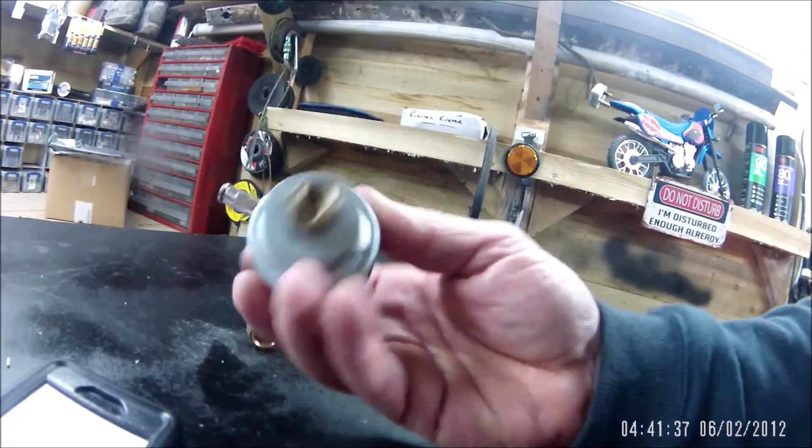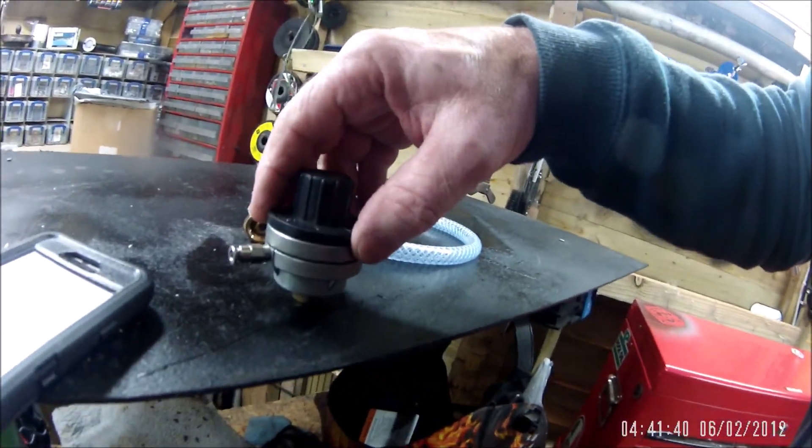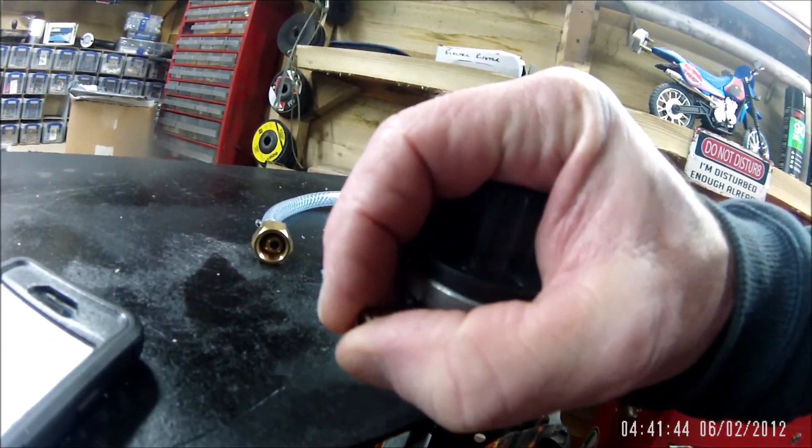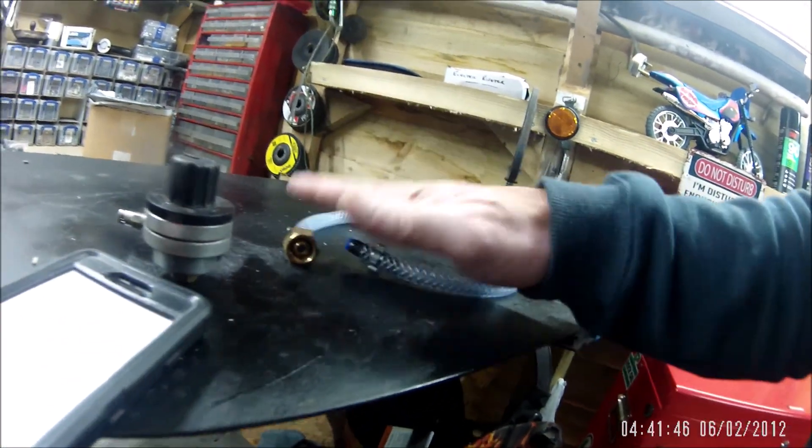Same as your cheap regulator that goes on your little hobby bottles — just got that little push fit connection there. And that's it really.